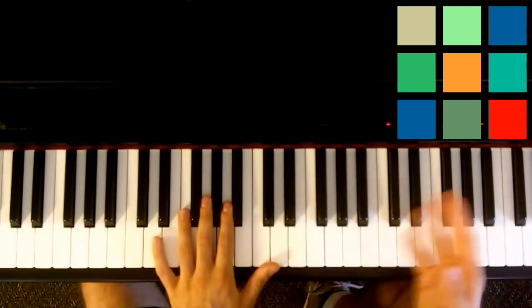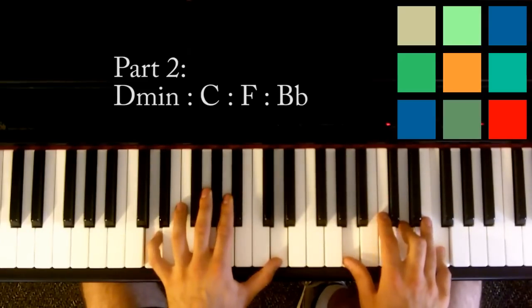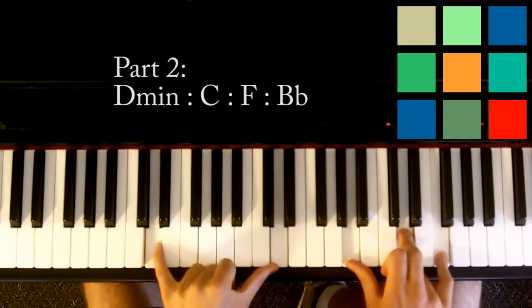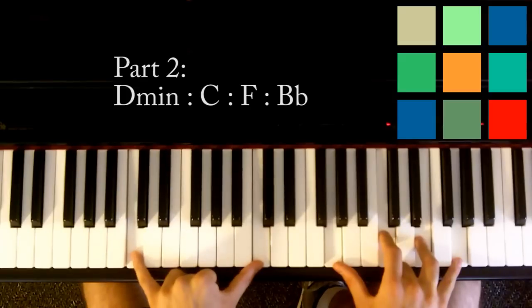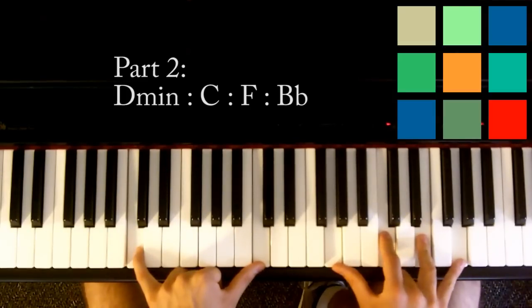The next chunk you need to know — I'm putting them in the order they sort of appear — is D minor. You've already played that chord before: four D's in your left hand, A, D, and F in your right hand. Then C: C's in your left hand, G, C, E, and G in your right hand.